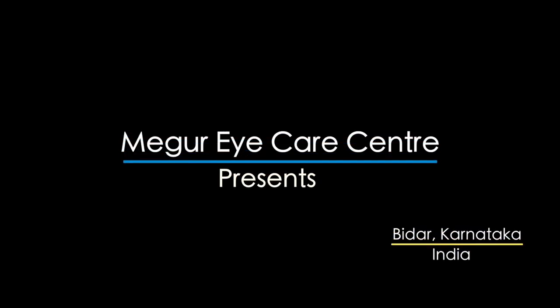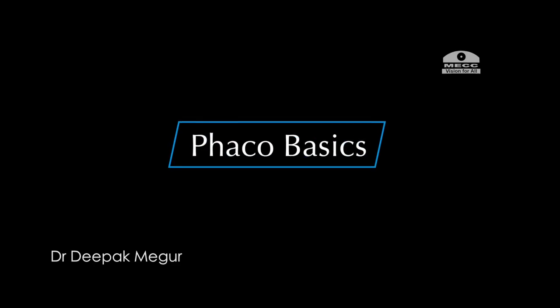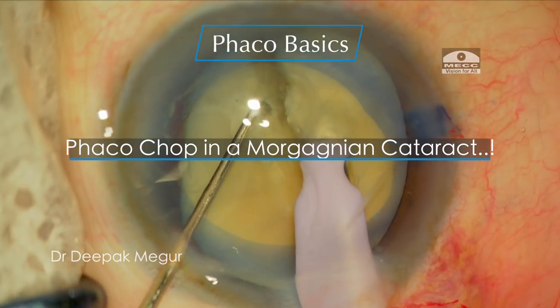Hi friends, today I want to highlight and share some practical tips while dealing with a hard nucleus in a Morgagnian hypermature cataract.